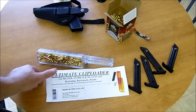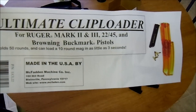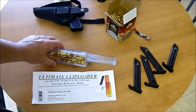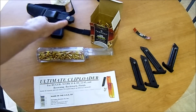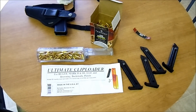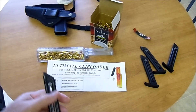Check this out — I just got this in the mail today: the ultimate clip loader. It was like $22.50 shipped, got it off eBay. I got Federal .22 and I got the Ruger Mark 3, and I got four magazines for it. If you guys know, they're kind of a pain to load — your thumbs get worn out pushing on these.